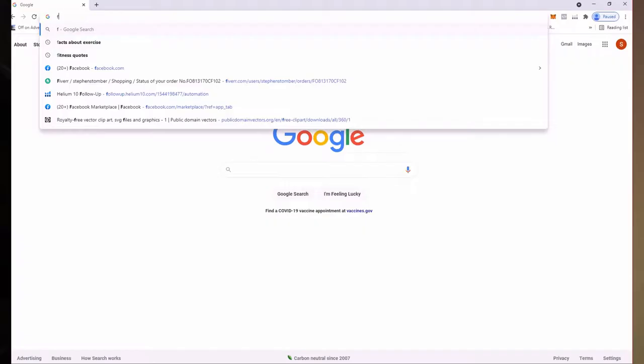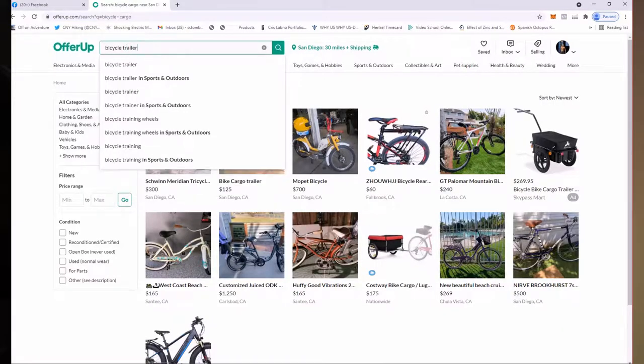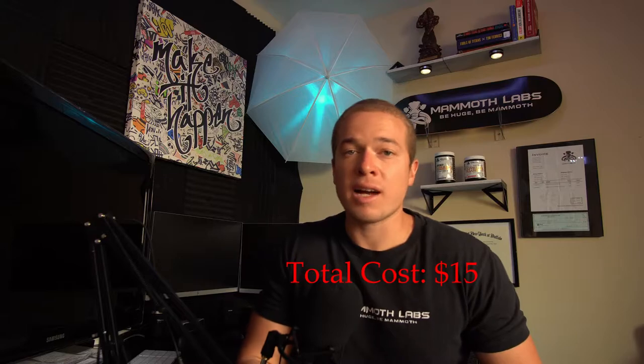The first step is to get your hands on a bicycle cargo carrier. I would recommend going to Craigslist or Facebook Marketplace and searching for a used version, because we're going to be stripping these down so it makes no sense to go for a new version. I personally got mine for $15 and I've seen a lot in the $20-$30 range. Some people want $50 but you can always talk them down.